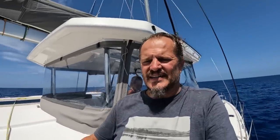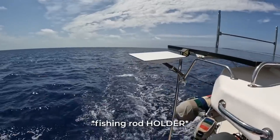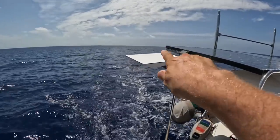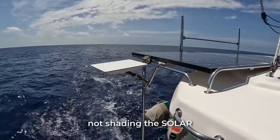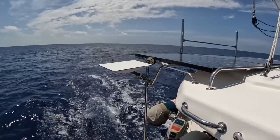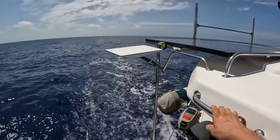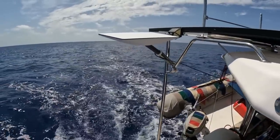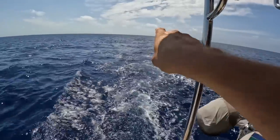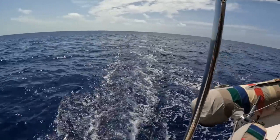We tried in the Bahamas - it did not work. Check this out - I put it here on a fishing rod. That's a Starlink dishie. It's not shading the solar panels, and you can see we are moving.